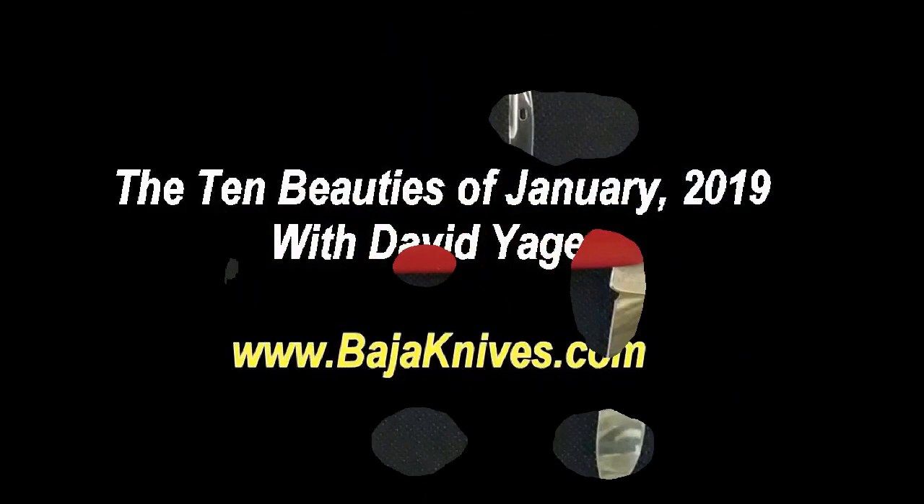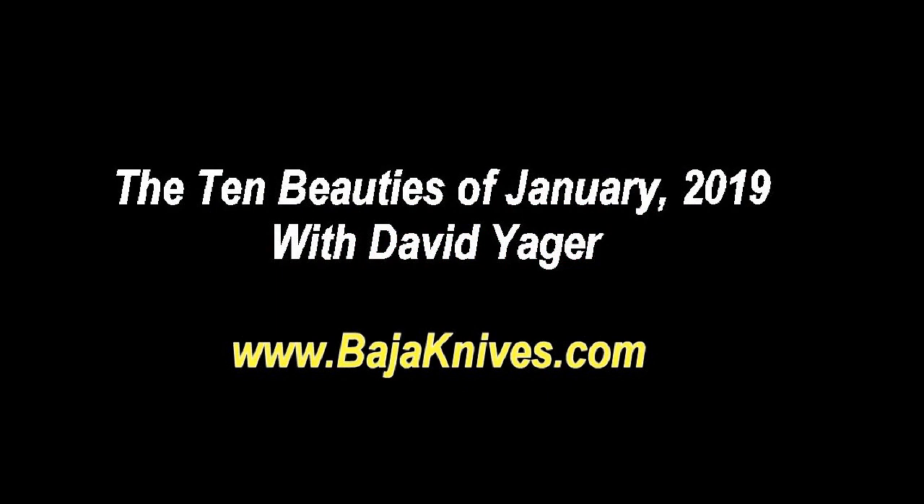Hey, thanks for watching. Please check out our website, BajaKnives.com. Thanks, and see you next time.